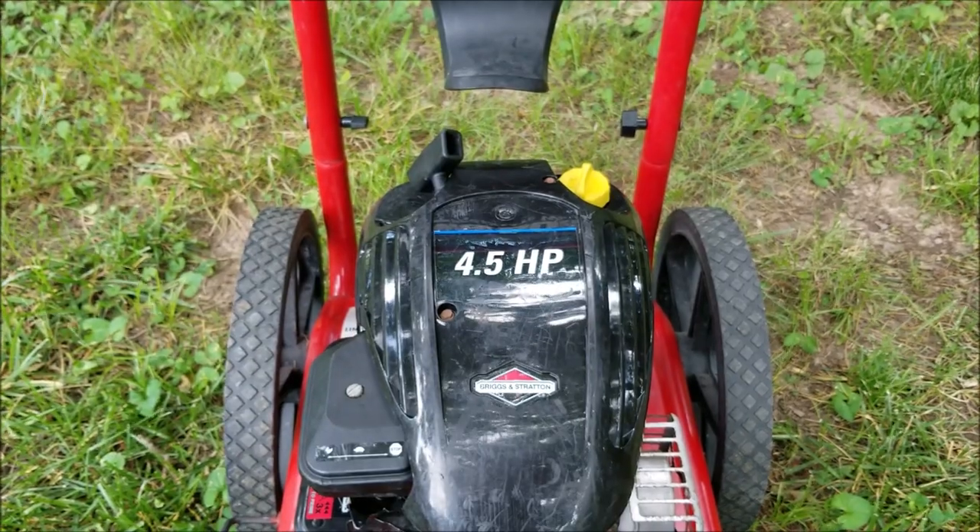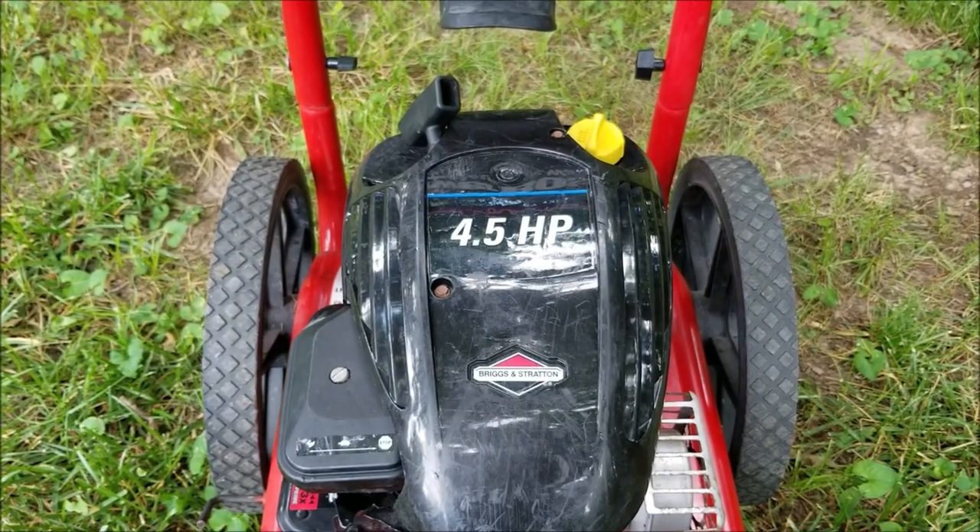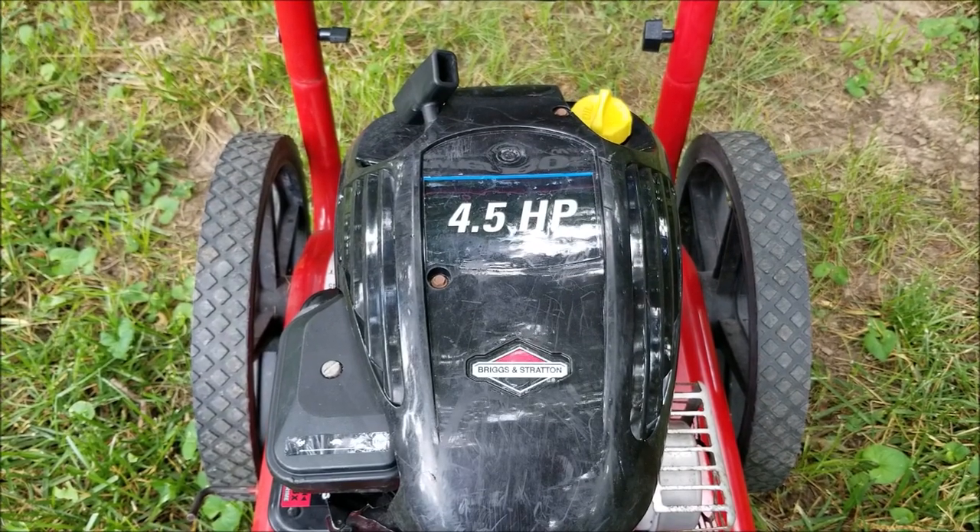Now in this video we try and repair this power washer, however it may not be the exact repair that you need to make to yours. We'll explore other options later in the video.